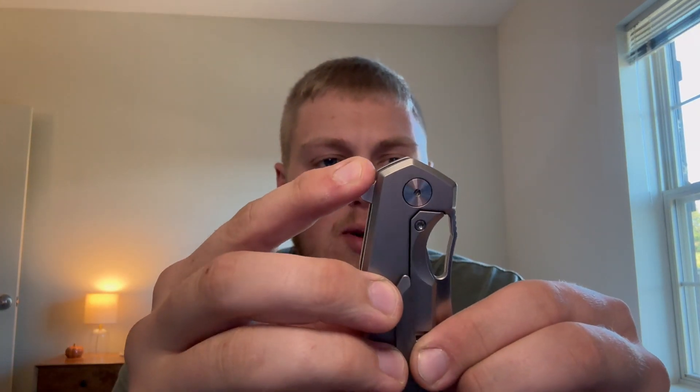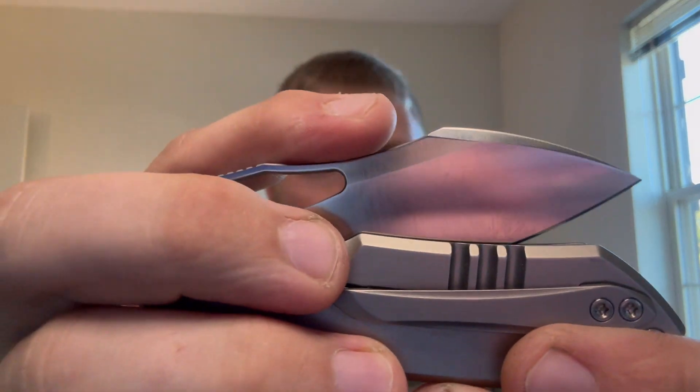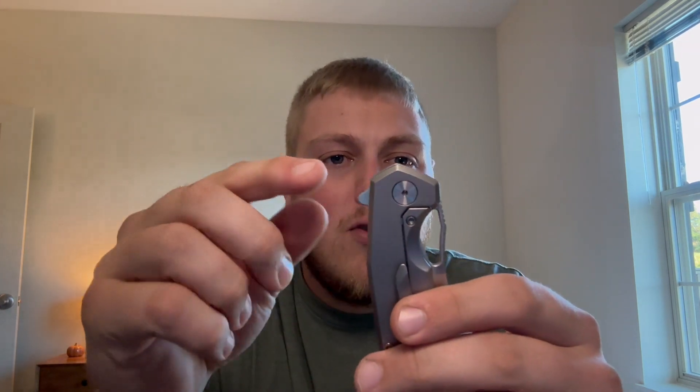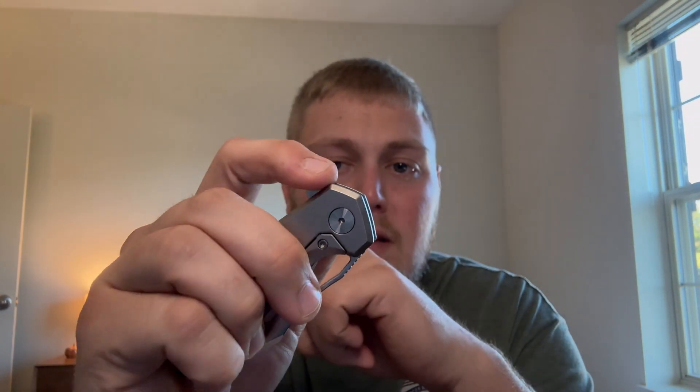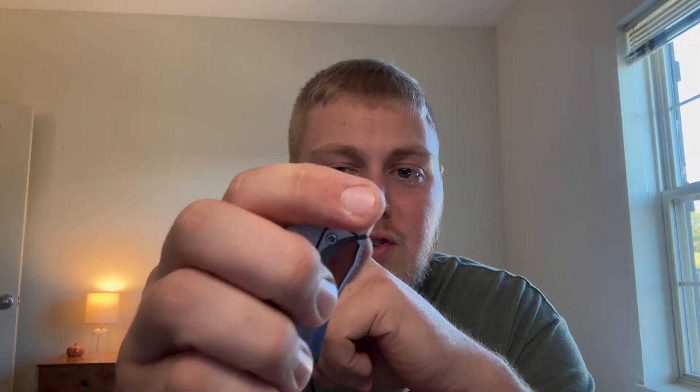Moving on to action — you get two ways of deploying the knife: the flipper tab up top, and a nice generous hole for deployment. The detent is snappy for both deployment methods, which is nice. Sometimes when you have multiple ways of deploying a knife the detent can be iffy — more directed toward one method than the other — but here it's relatively snappy for both. The flipper tab has jimping all the way up and around; not overly aggressive, but it just drops right out. I have fidgeted with this a ton, probably more than my own knife, since I knew I'd have to send it back in a couple weeks.